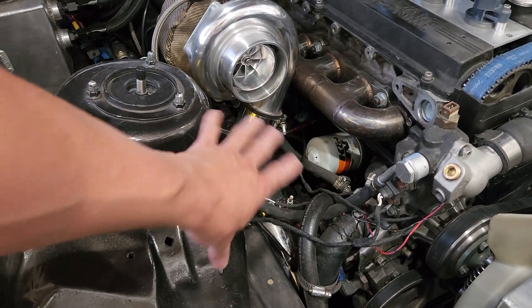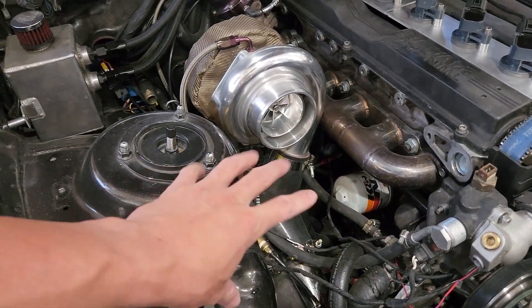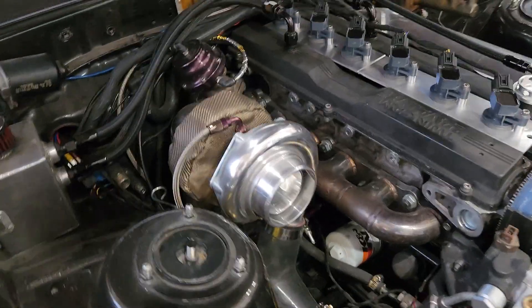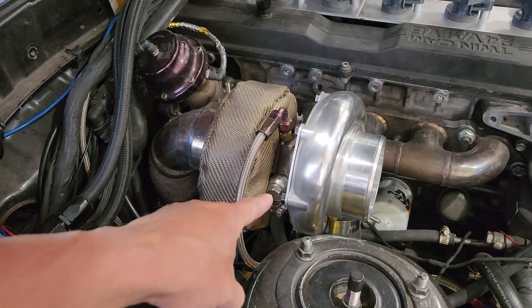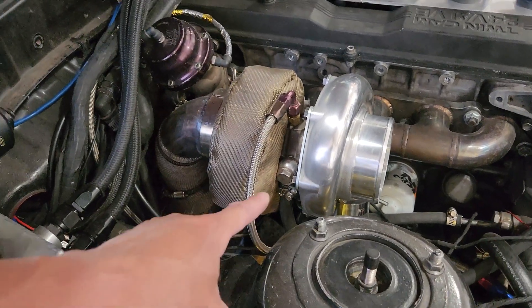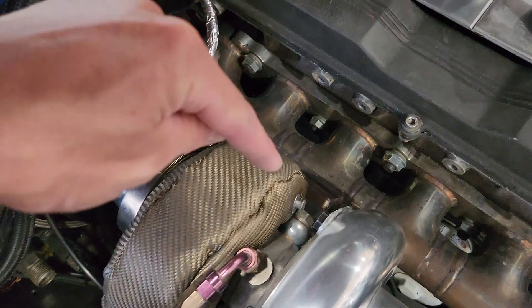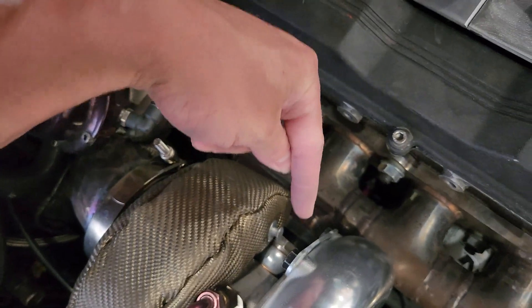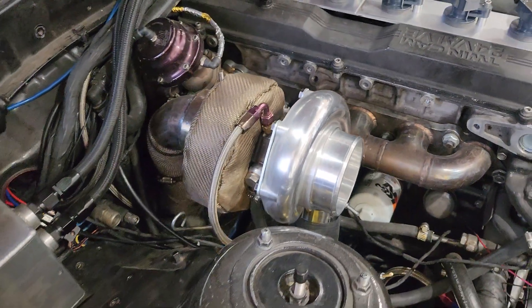The reason I went with this style was because it's super easy, and I have a ton of room underneath to get to the oil filter, intercooler piping, and all that stuff. If you do a bottom-feed manifold you're going to run into issues getting to your coolant or water feed for the turbo — it's already pretty tight. I'm running a T3 flange, which freed up a little bit of room as well.